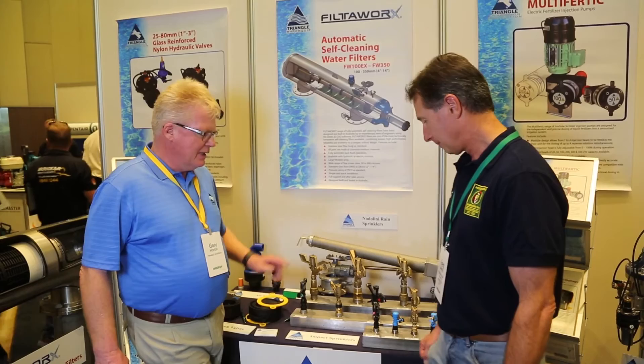I'm Gary Horton from Triangle Watercourt, based in Melbourne. We distribute part of our product range as a full range of impact sprinklers.